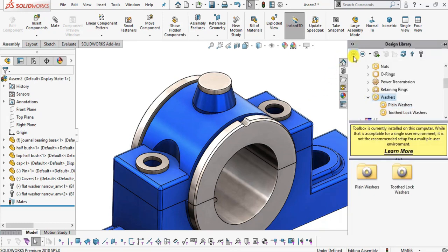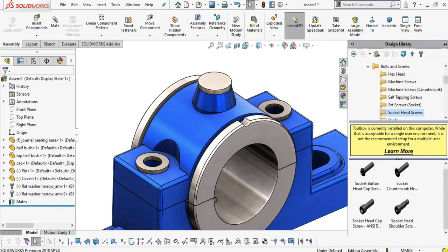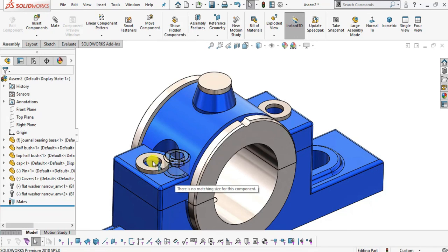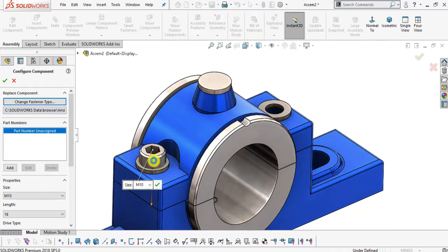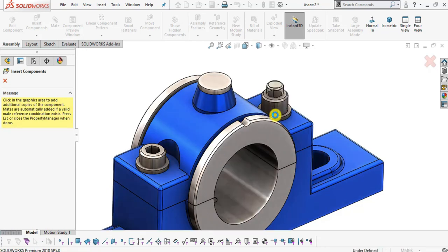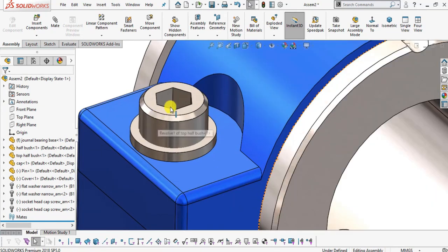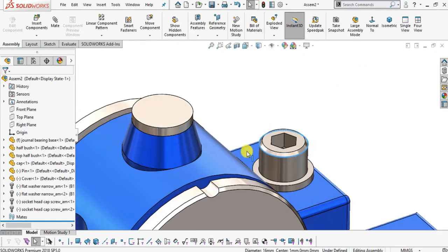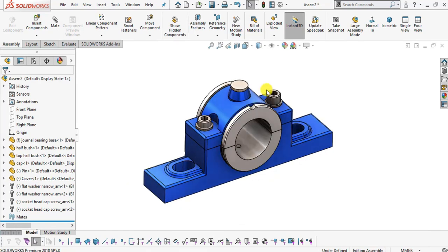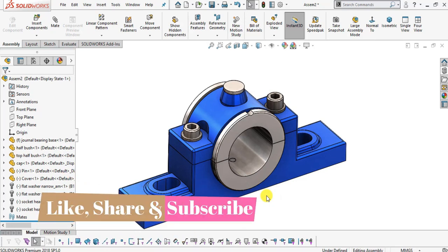Click the cross icon to exit the tool washer. These are automatically adjusted and mated into these holes and are fully defined. Go back to the library two times. Select Bolts and Screws, then Socket Head Cap Screws. Select Socket Head Cap Screw and drag it into this hole — it detects size M10. Click OK. Repeat for the other hole. Exit Insert Component. We have inserted the remaining two components from the design library — these are automatically fitted into these holes. This is our final assembly of the journal bearing.